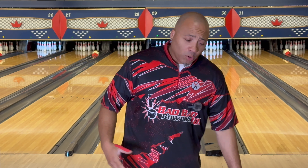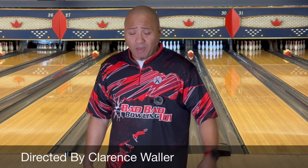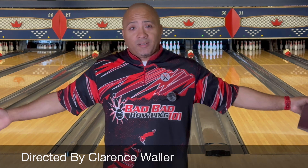Welcome back to Bad Bad Bowling one-on-one with your boy Coach C. I'm back yet again making another one, so I hope everybody's paying attention. We're here for the Motiv Maxtro Pearl. The numbers: 65 by 3.5 by 30 — this is my go-to drill layout.